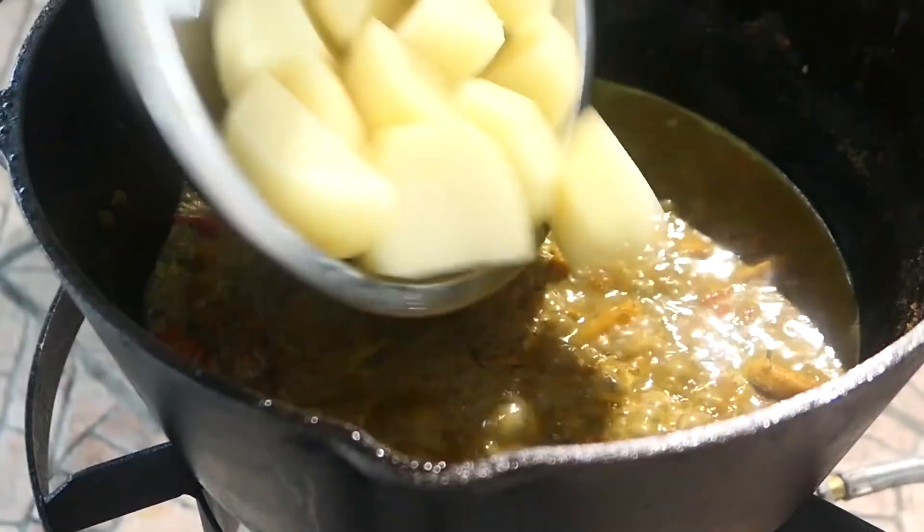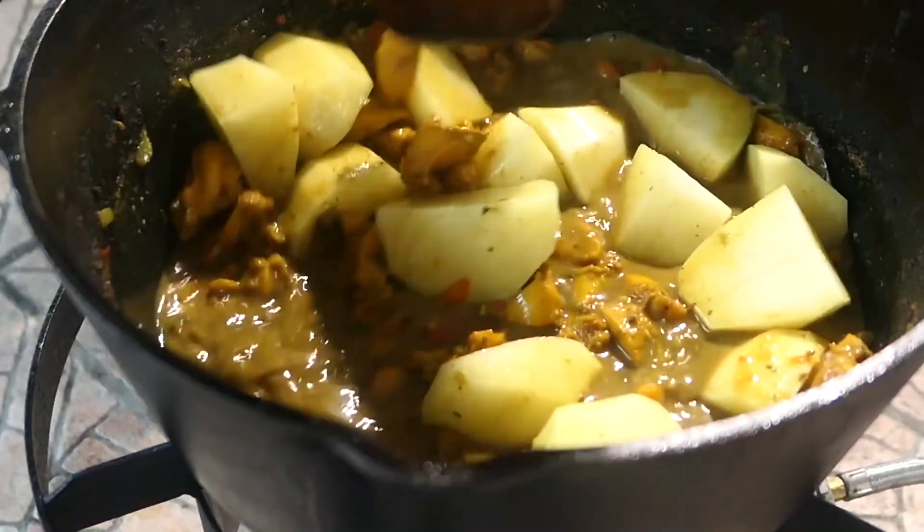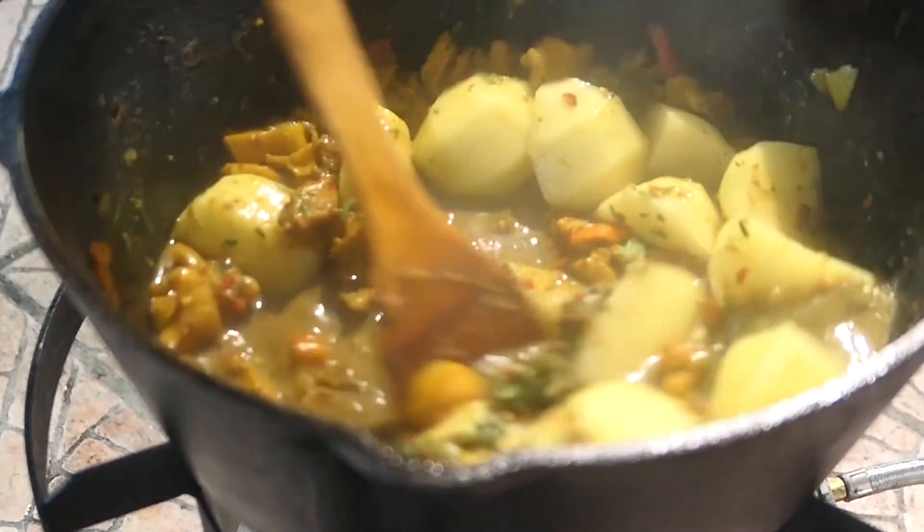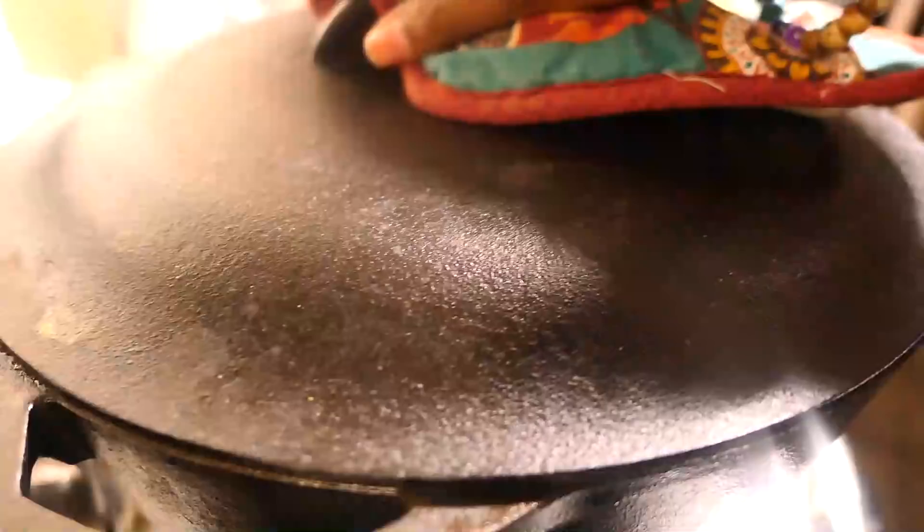After bubbling for about 20 minutes, I'm going to add some aloo or potatoes that I've cut into quarters. I'm also adding some freshly ground green seasoning, so we're adding the flavors in different stages. Cover it again and let the aloo cook for a little bit — that might take about 10 minutes — then I'll add the pigeon peas.